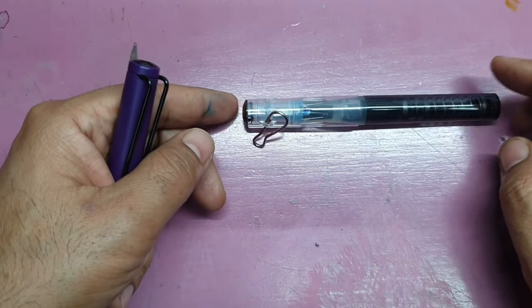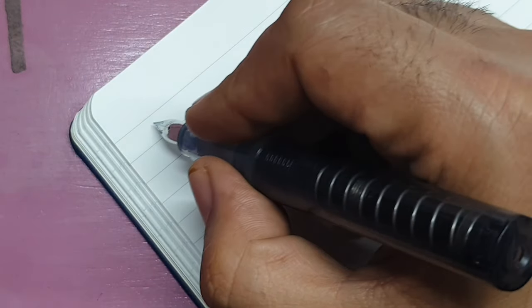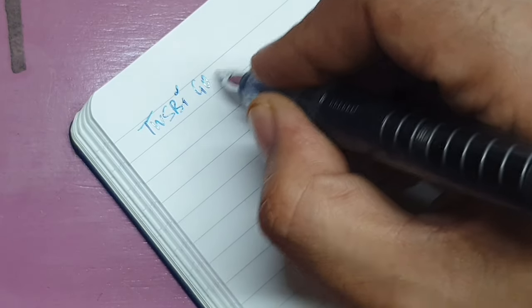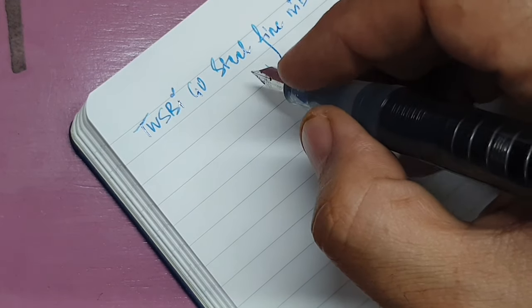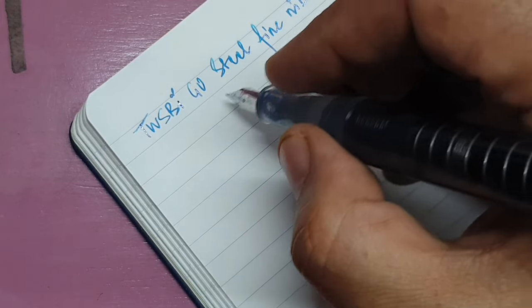Now I'll come to the writing part. Writing with the pen — the ink, as I said, is Robert Oster Soda Pop Blue.